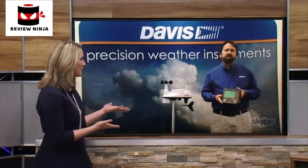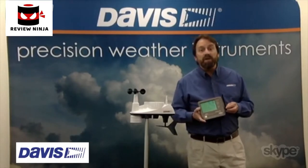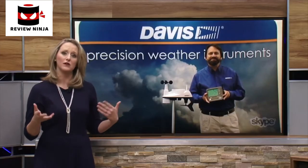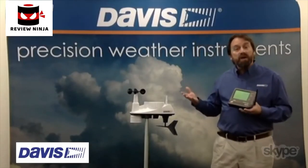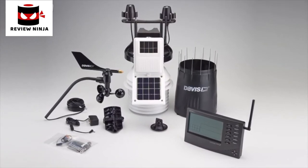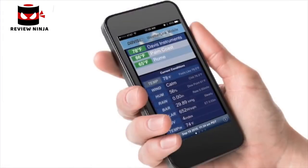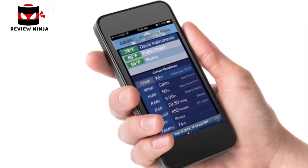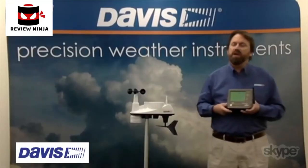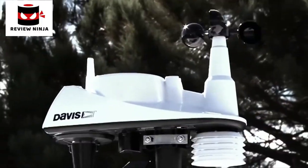For people at home who might be interested in purchasing one of these or other products, you should definitely visit DavisNet.com for more information on the Vantage View or any of the other equipment available. We have more industrial models that can have not just one integrated sensor suite but a number of transmitters in the field that will transmit temperature, leaf wetness, soil moisture, and different variables used in industry and agriculture. We also have a cell phone version that will transmit data back through the cell network if you're in a remote site with no building or PC nearby. And you don't have to be a card-carrying meteorologist — it's extremely easy to set up. Davis Instruments, the weather monitoring system of Weather Nation and weather enthusiasts everywhere.